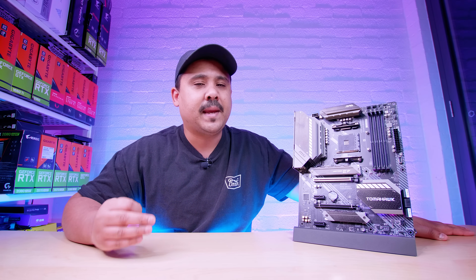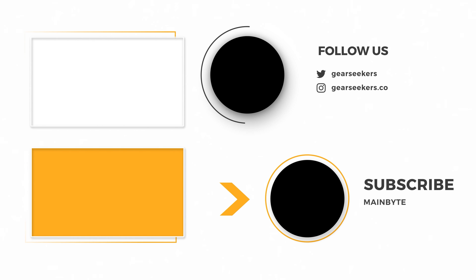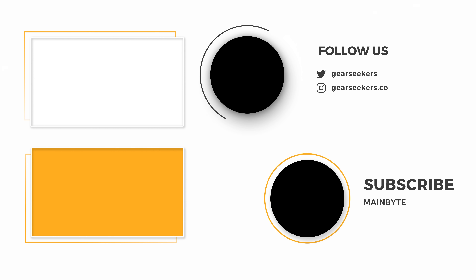I'm your boy Nick with Gear Seekers — you peek, we seek. Going back to B550 and the top-tier boards: a lot of people are confused about pricing, and most of the pricing that's come out isn't confirmed anyway. Just really think about what people are complaining about — the truth is, people don't know what they're whinging about half the time. Thanks for watching and we'll see you next time.